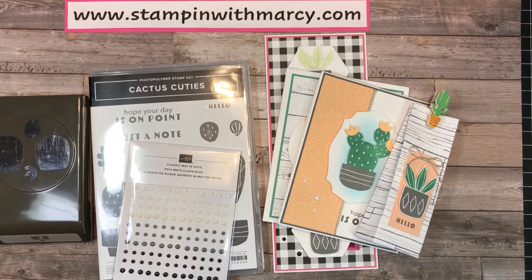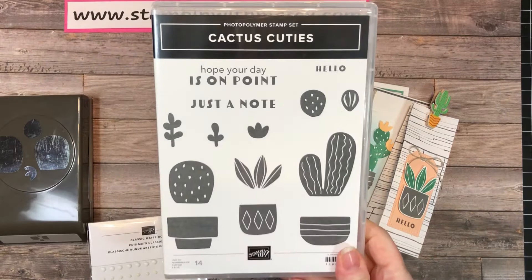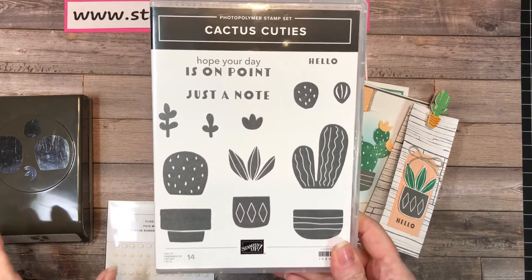Hi everyone, it's Marcie Denning here from Stampin' with Marcie. I'm an independent Stampin' Up! demonstrator in southwestern Ontario, Canada, and I want to let you know about my March class to go. It is featuring the adorable Cactus Cuties, and there are two options with this class.